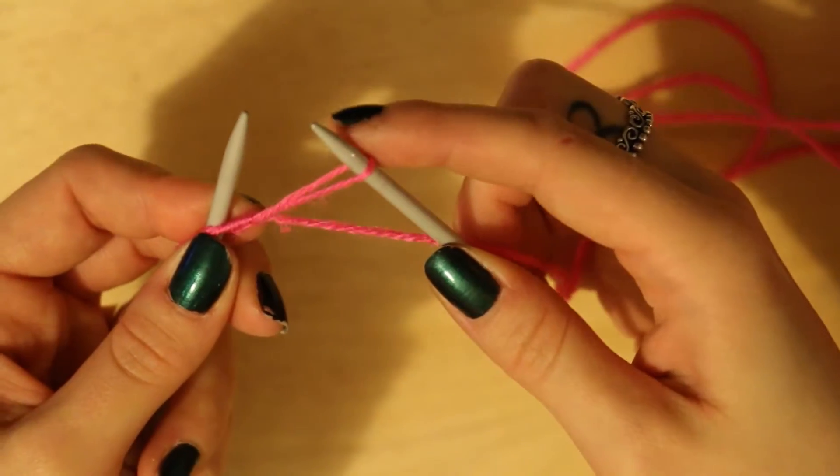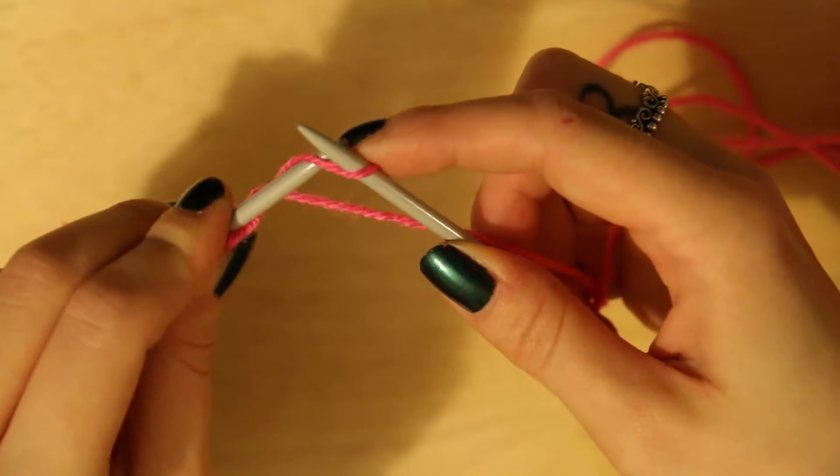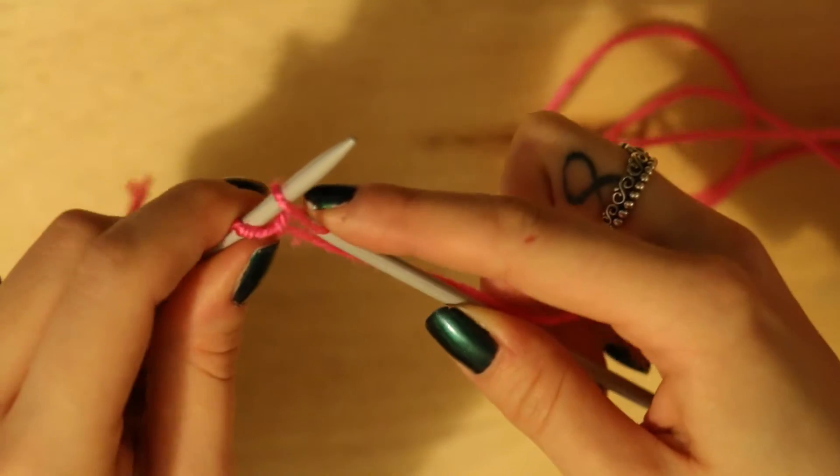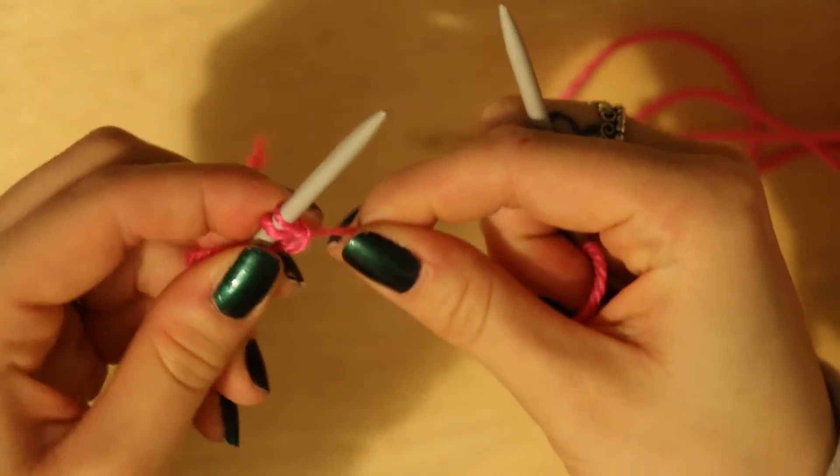You're going to pull so you get a bit of excess, and you're going to put your needle through the back side of the loop, and that's going to be your first two stitches.